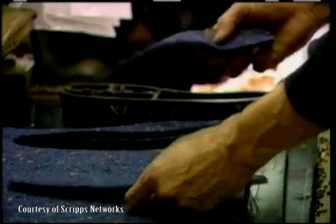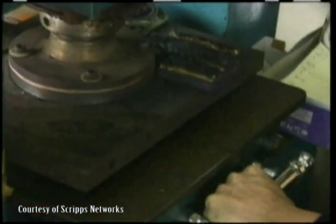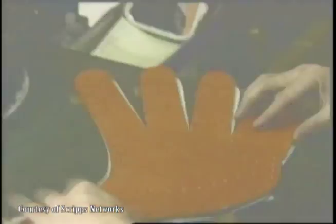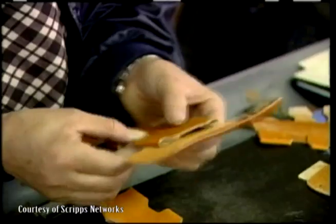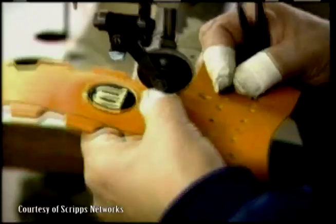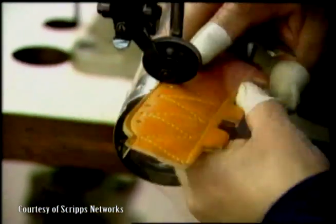Extra pattern that goes inside the glove is also stamped out in the same method. The pocket, or catching side of the glove, is placed on a template where the logo and style of the glove is stamped directly onto the leather. The actual assembly of the glove begins by creating the pocket's netting. Layers of leather are glued together and every piece of the pocket is reinforced with stitching to create a strong catching area.